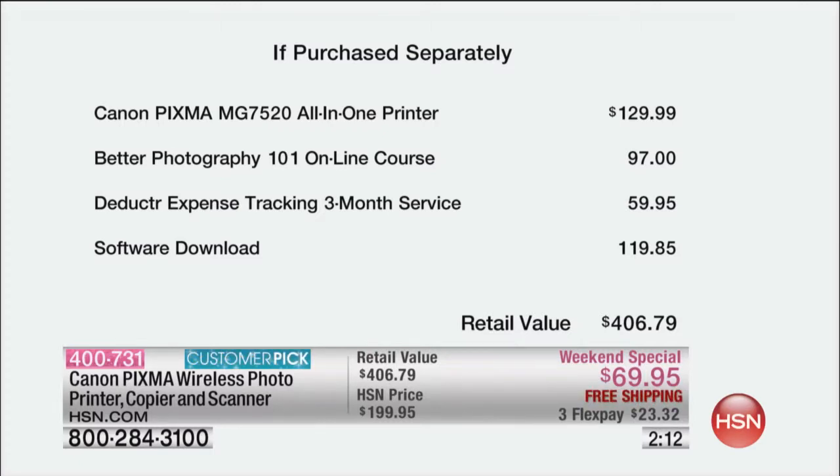If you want to spread those payments out, you can — $23.32 on your credit card. And if you're new to HSN, yes, you can get FlexPay too, which means you just use any credit card and spread that payment over three credit card payments. The first payment is going to be $23.32, then the following month $23.32, the following month $23.32 — but you get the printer in about a week.